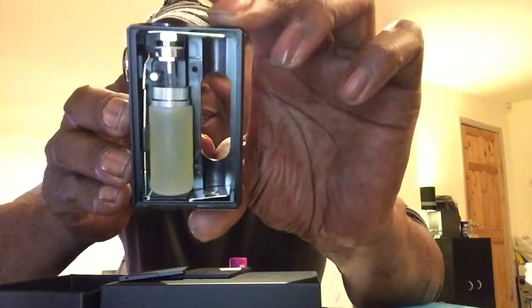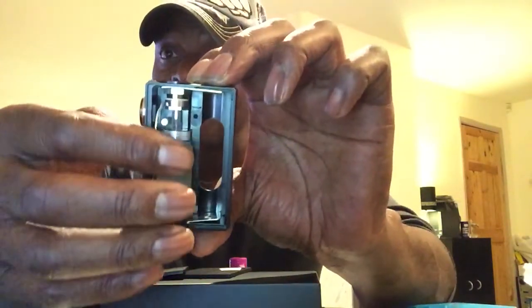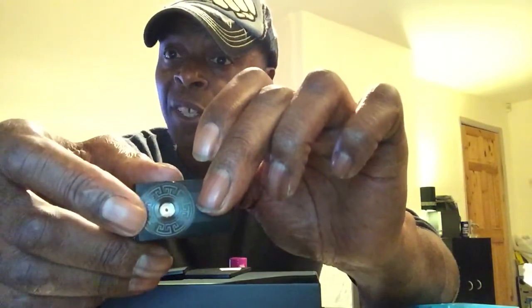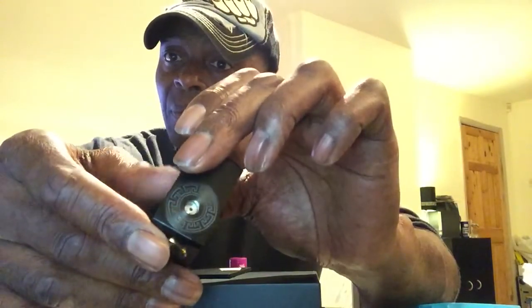Don't get confused thinking it's something really technical — it isn't. If you look inside the box, you can see the contact plate on top falling all the way down to your bottom contact and top contact. Your tube comes down from the 510 — the little metal tube that sticks out from inside — where your bottle connects, and the juice goes straight up through the spring-loaded squonking pin.